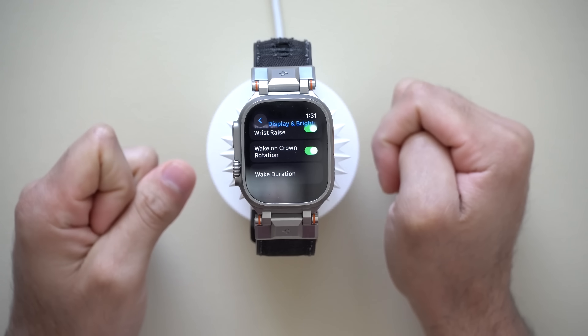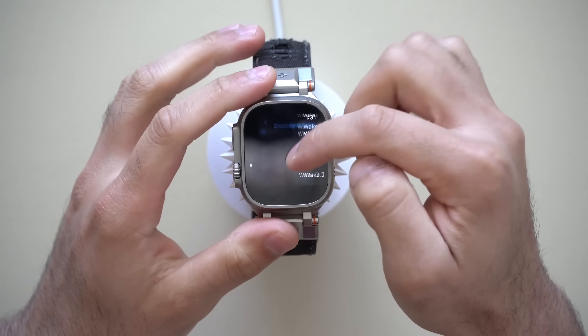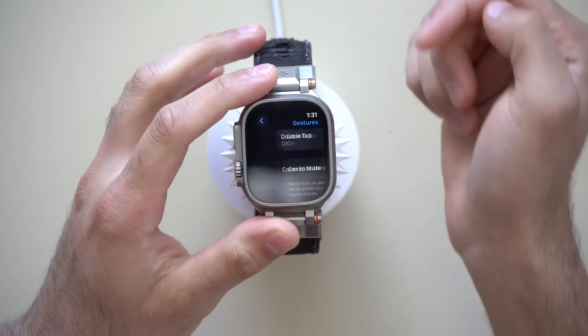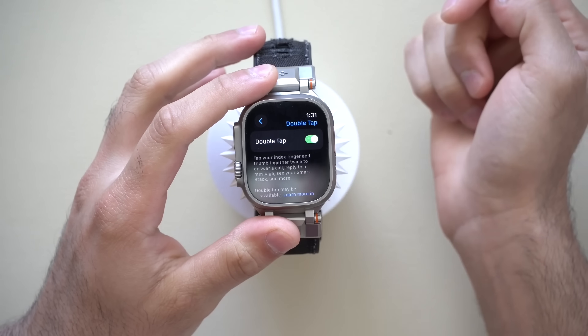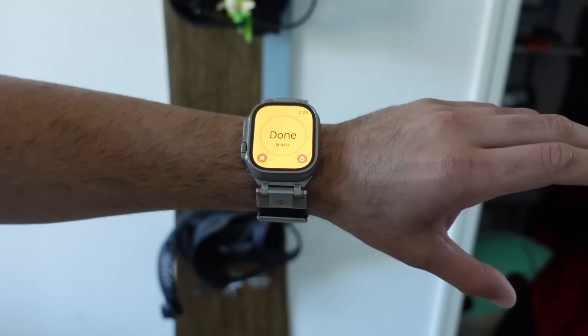Now in Gestures — if you have an Apple Watch that supports the Double Tap gesture, this is where you go to turn it on or off. Double Tap allows you to answer phone calls, pause your media, or dismiss a timer by simply doing a tap.